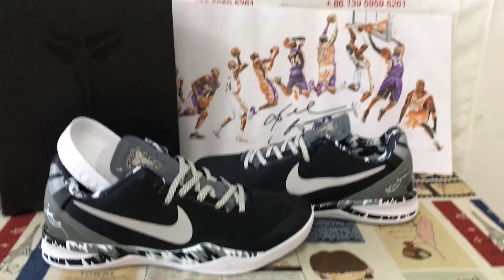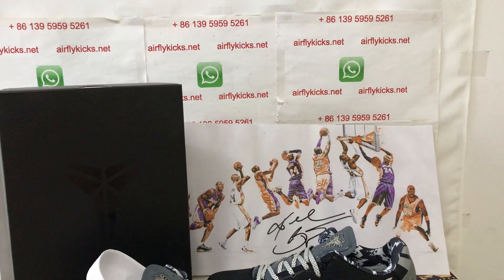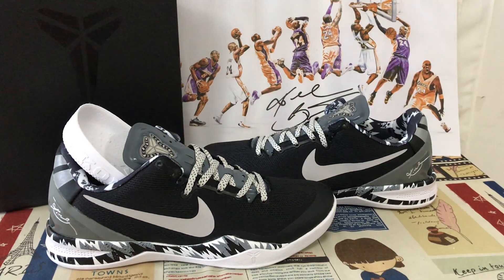The shoes look perfect. If you would like them, you can place your order on my site at lightcakes.net, or you may contact me on my WeChat app. Thank you.